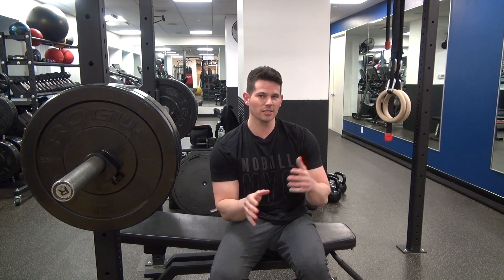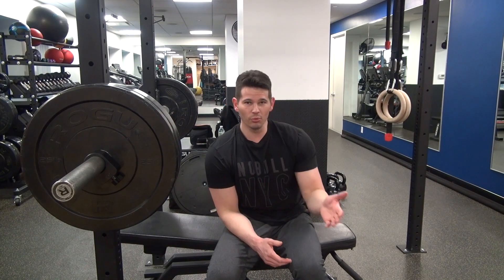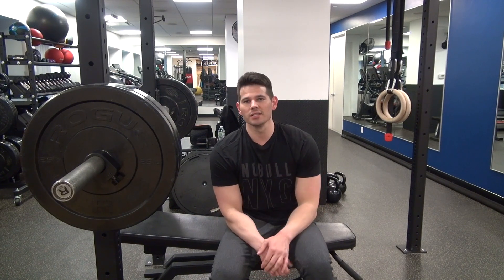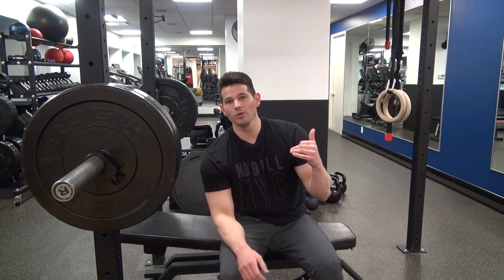Our first chest exercise is done. Now I'm going to move on to a pulling motion — pull-ups. I like to do a chest exercise, then a back exercise, then chest, then back, and finish the workout with shoulders. That's just my preference. If you want to start with two back exercises and then move on to chest, you could do that. You can tailor this workout to your needs — that's the beauty of this kind of program. I'm going to rest about two to three minutes, then go to pull-ups.